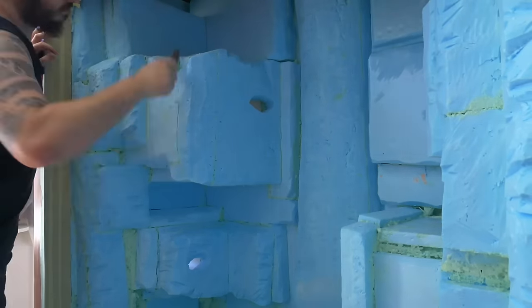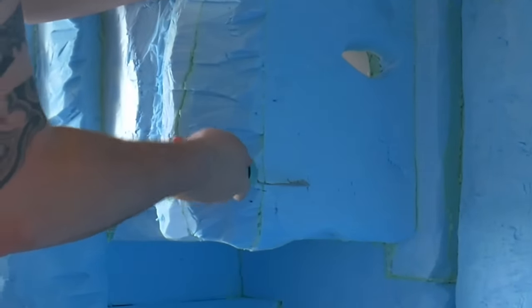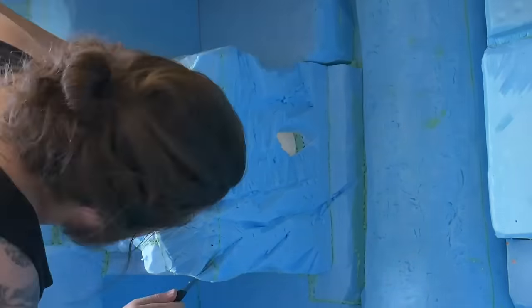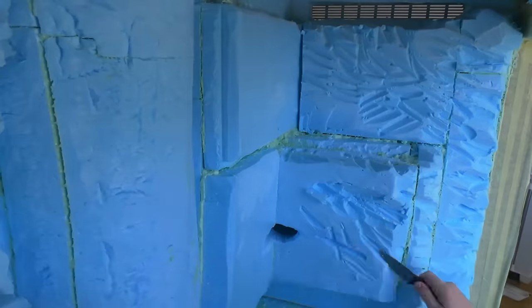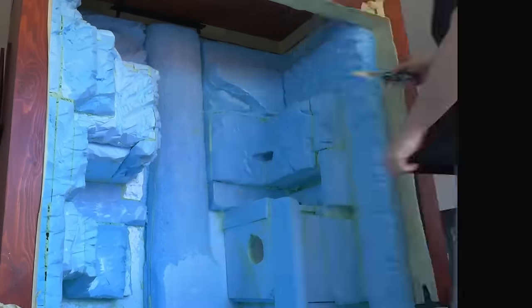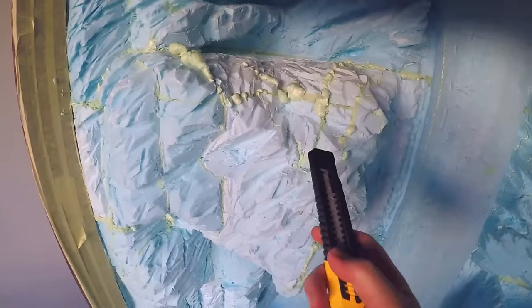I used a variety of knives and tools to hack out larger sections of foam and for finer details. Always remember to be careful when working with sharp tools. When areas were completed, I added more expanding foam to the gaps that opened up after carving. Once dried, I removed the excess foam.